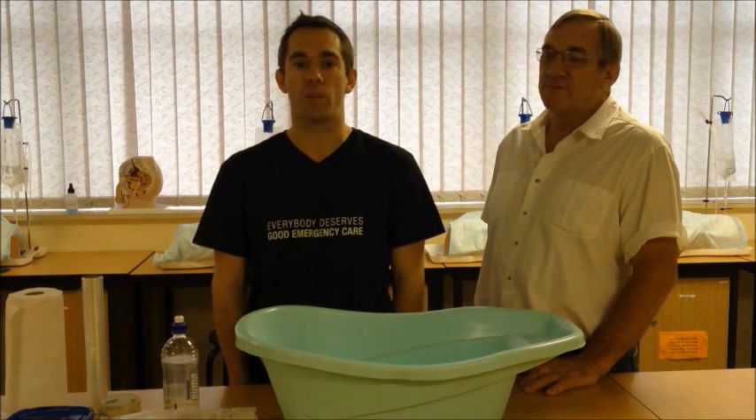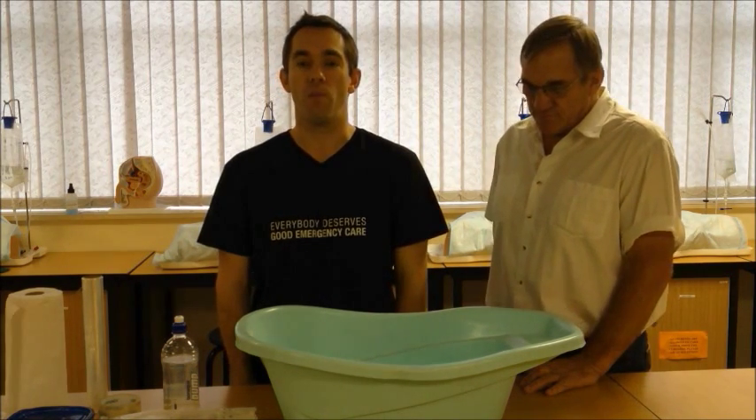Hi, this is Almir Westhazen with Cape Town University Medicine, assisted today by my dad, Hubert Westhazen. This is part two in our two-video series on the management of peripheral injuries in the austere environment. In this video, we're going to show you some innovative solutions for the management of amputations.